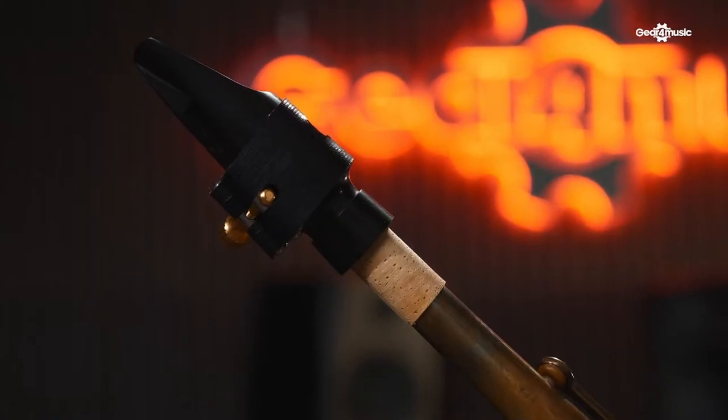Beginner saxophones are designed to be as free-blowing as possible, so you can get a sound straight from the off. However, this saxophone is built with a little bit more resistance in it, so it's a little less wild in that respect. You can really focus on your tone, which is really important as you're developing as a player. This saxophone also comes with a Eugene Russo mouthpiece. Russo himself is a prolific saxophone teacher who knows exactly what sort of sound is good for a developing player. The mouthpiece included is the more contemporary JDX model, which means it's suitable for a wide range of contemporary styles.